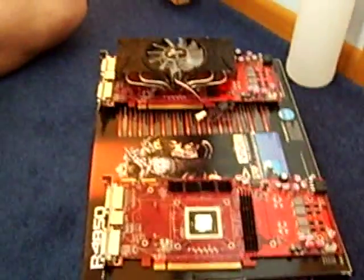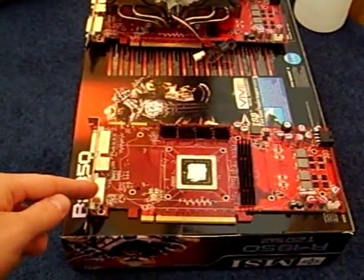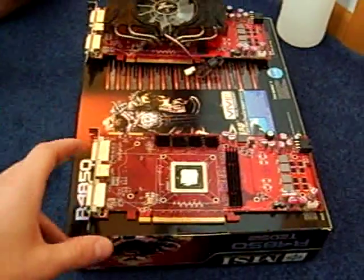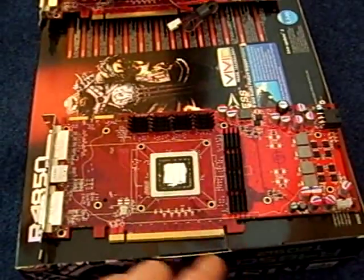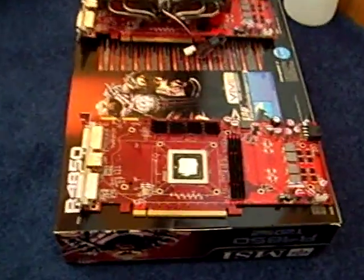Hi, this is a tutorial to show you how to put an aftermarket VGA cooler on your Radeon 4850 from ATI. The first card we have here has everything prepared except for the aftermarket VGA cooler itself. We have the little heat sinks for the RAM right here and right there, and the thermal paste is already applied on the GPU unit.